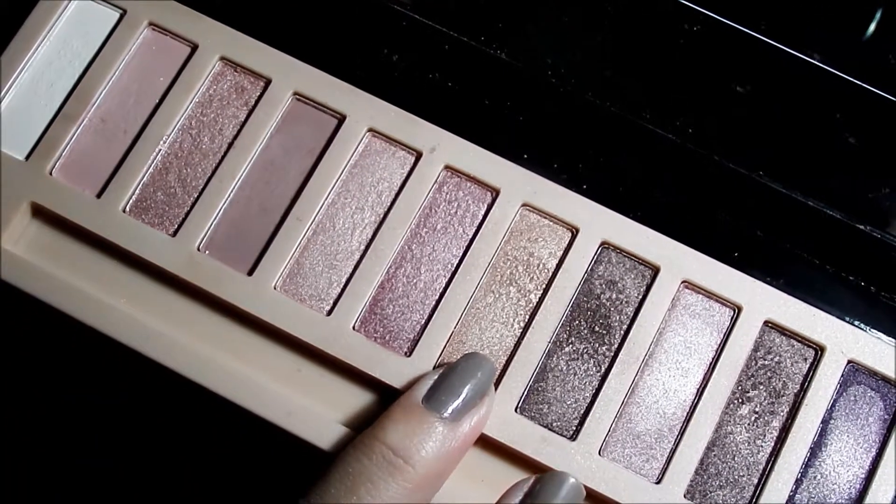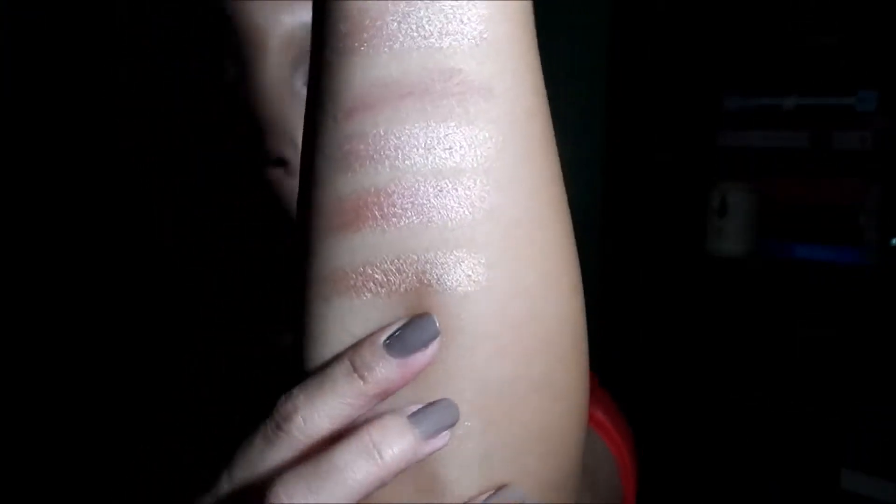Next is a light mauve-y matte shade, but this one is the shimmery version of that one — it's actually a very lovely shade. The next one is a peachy shimmery shade, also a very pretty shimmery shade that you can use all over your lids. So next is a bronzy brown shimmery color.